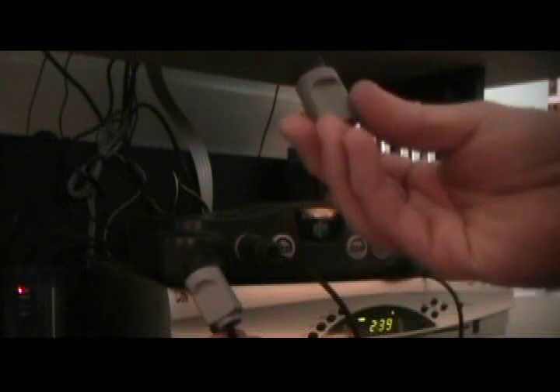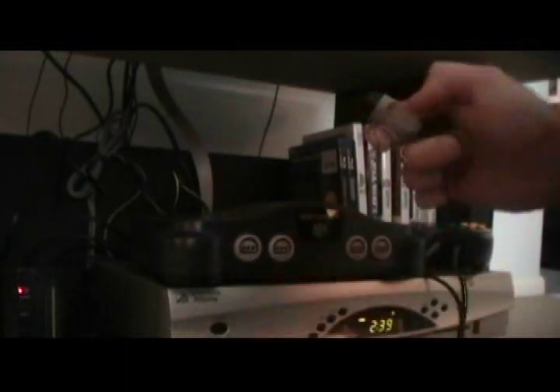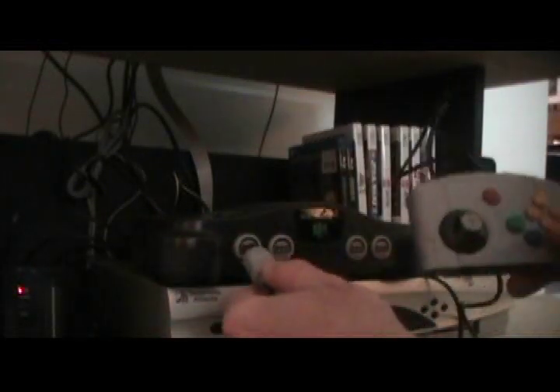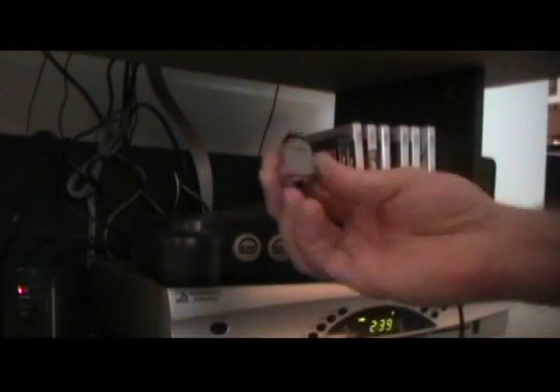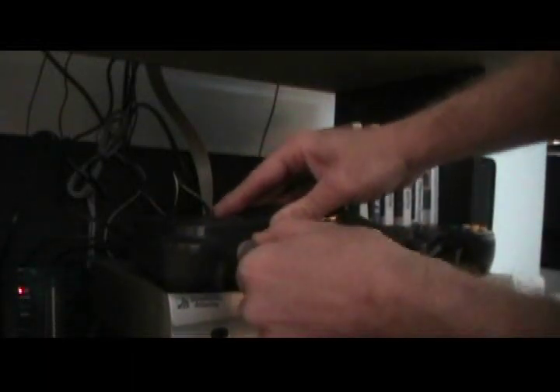I used a TTX Tech controller. The jacks on this work fine, but they just don't come in and out easily enough. This is the black controller's jack — in and out easy, that's an original controller. This is the jack for the one I made — goes in and out easily as well. And this is the one that came on the TTX Tech controller, which wants you to break your motherboard as you try and wiggle it in and out.